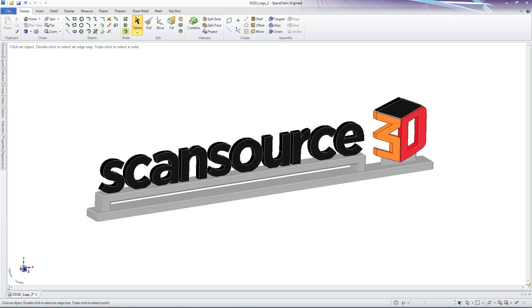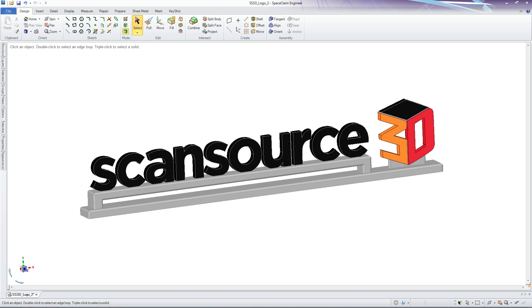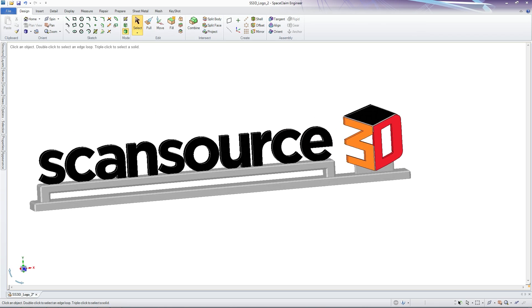3D printing starts with a digital blueprint of the model you want to create. You can watch our video about where 3D printed files come from to learn about 3D file creation. But for now, let's assume we already have the 3D file. A software program slices the 3D model into thin layers before sending it to the printer. Each individual layer will be printed on top of the previous layer to create your finished model.